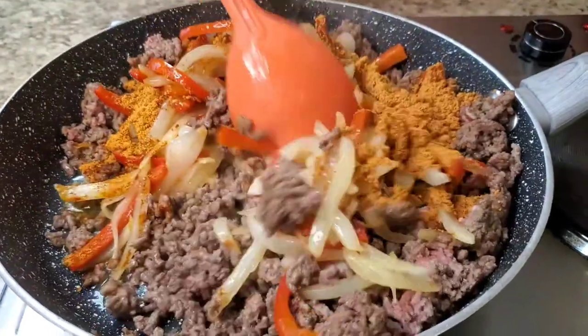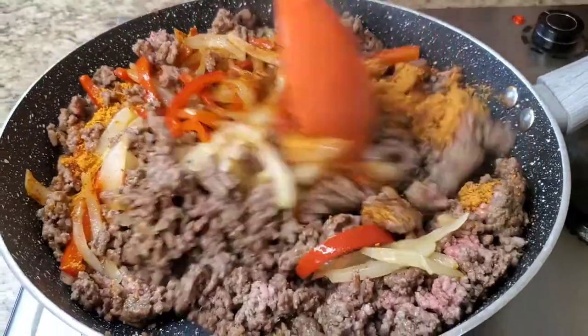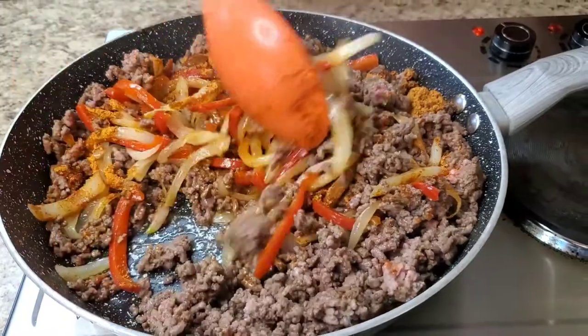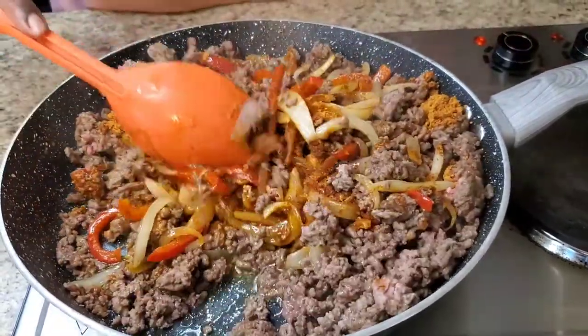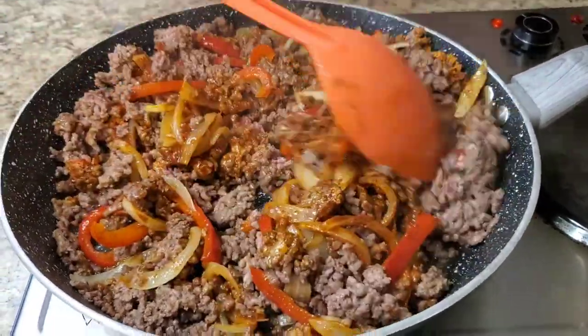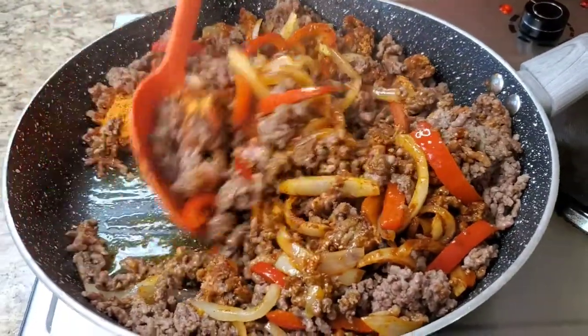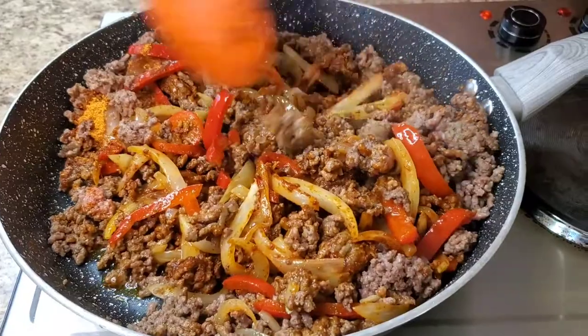Y'all gonna have tacos today too, or you just cooking whatever? TV dinners or something? Or some bologna sandwiches? Girl, ain't nothing wrong with a good old bologna sandwich!